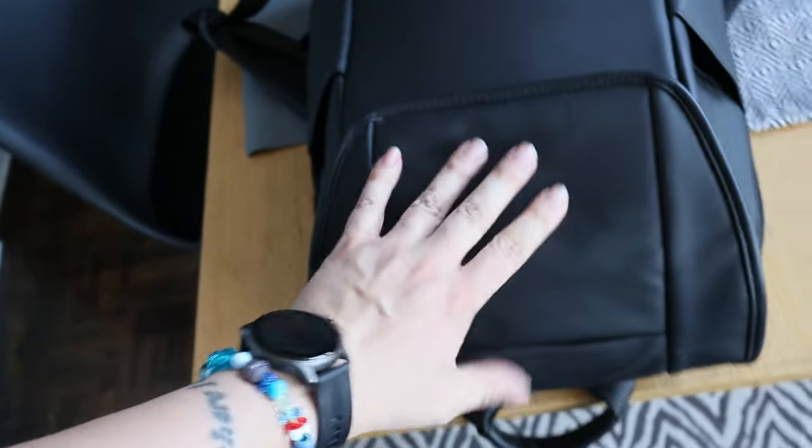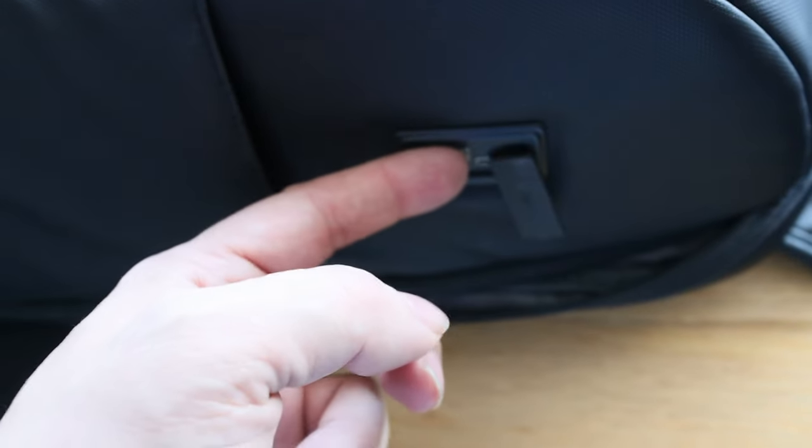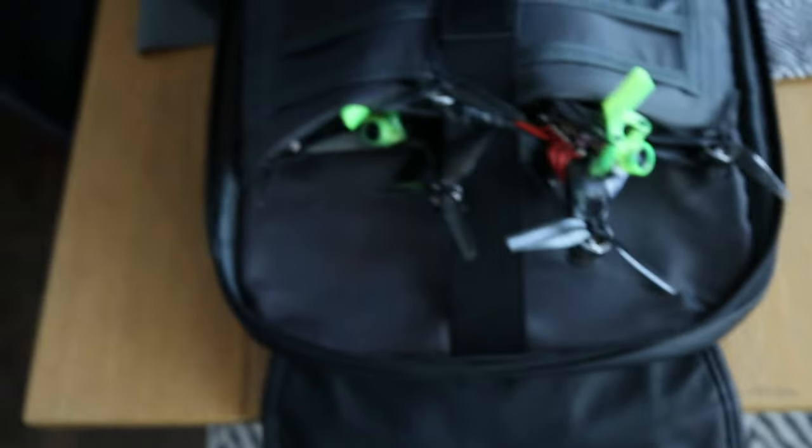Now the main event — we're going deep inside to the main pocket. Both sides open nicely. It also has a nice little magnet compartment where you can stick stuff, and it has a nice lock. Over here we have a power outlet, so if you plug a power bank in, you can feed it through — but I'd rather just plug directly to the power bank. It's an interesting feature, but not amazing.